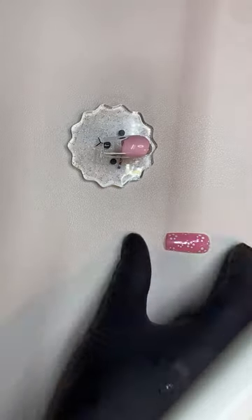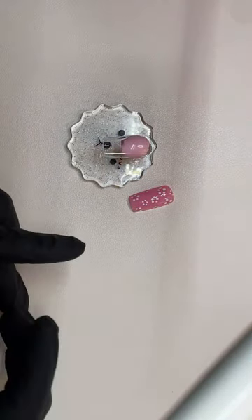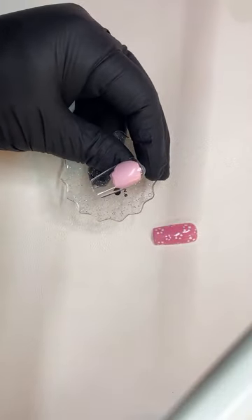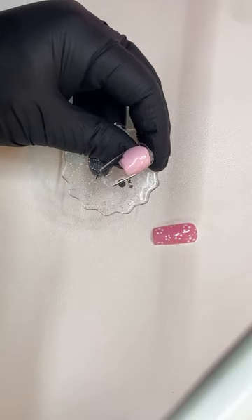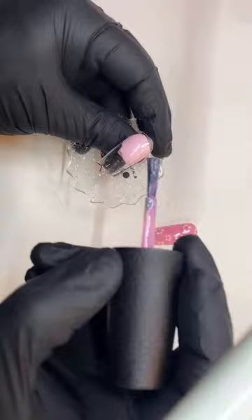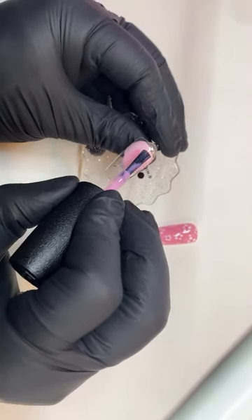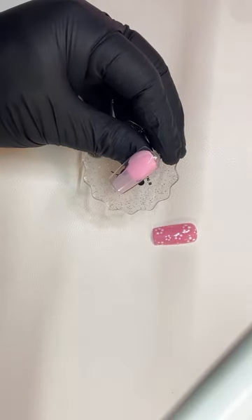So for this one here, I did one coat of the pink. But we can definitely try to see if it's not too see-through. This one is really pretty — I love this one.